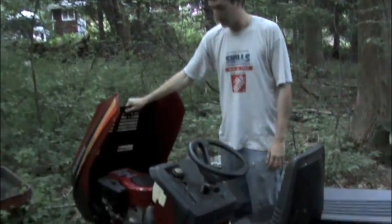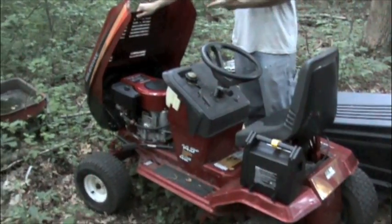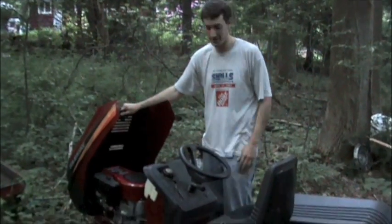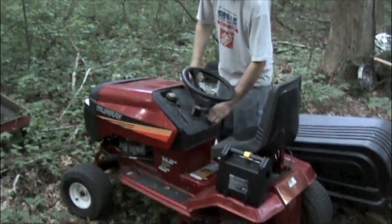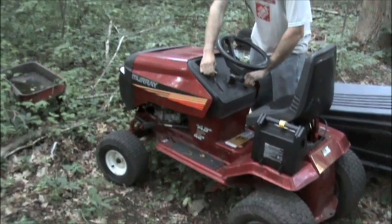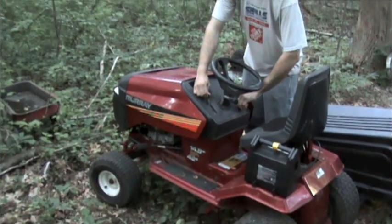So we soon found out that this thing runs probably about as good as we've ever seen one of these run. So we sold the motor. I ended up putting some sort of old L-head on here.